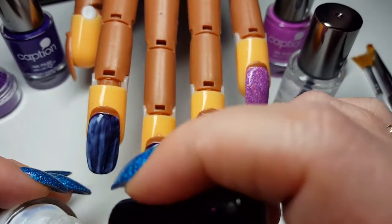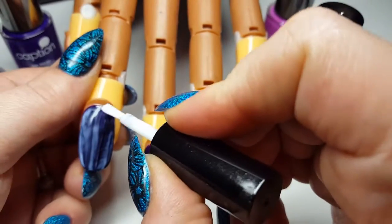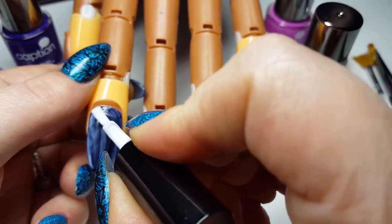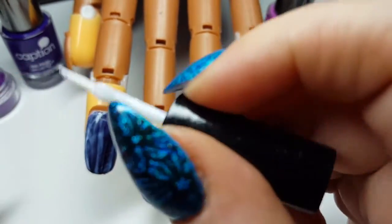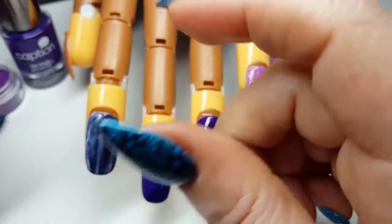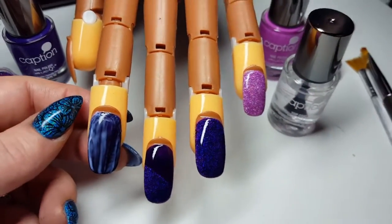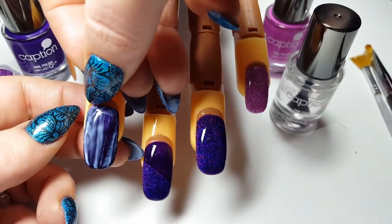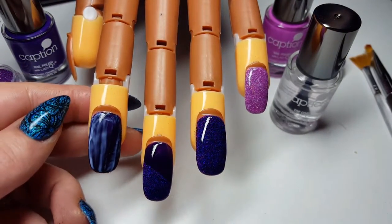Obviously don't touch it before you apply your polish. I've just noticed I've missed a tiny little bit just there. We want to make sure that that's covering the eponychium area well, because that's where we're going to put our glitter.